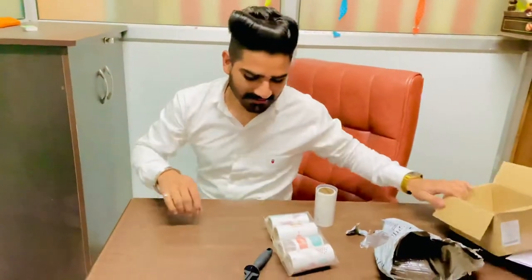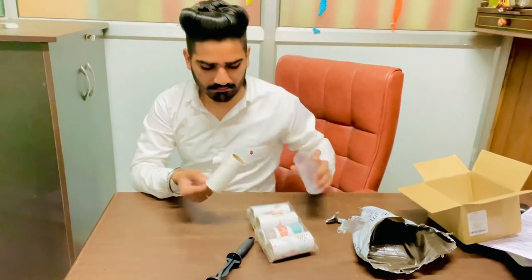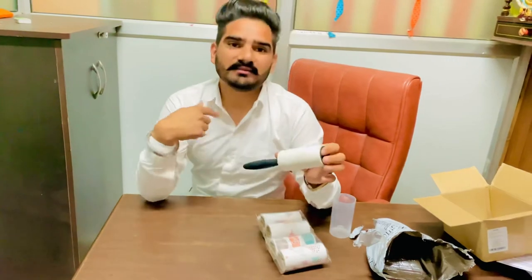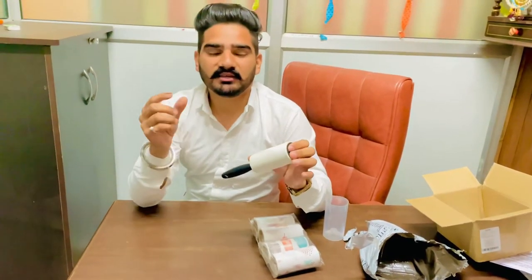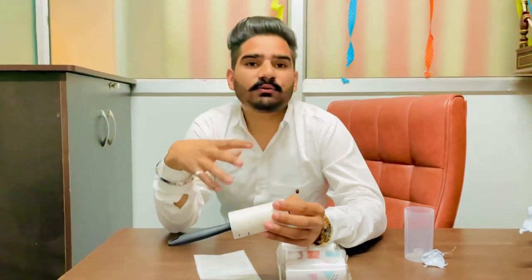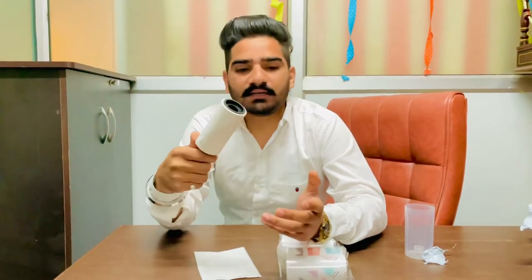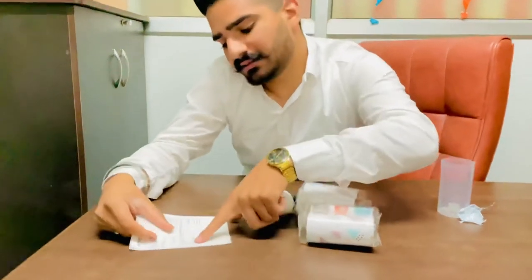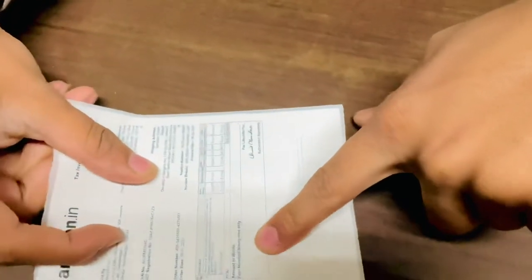So we will tell you — what is this thing? Sometimes you will see... I can show the cameraman to see it. It's a lint roller.